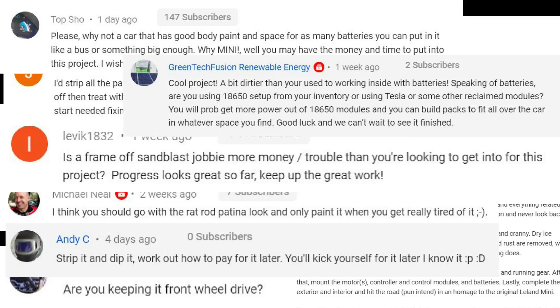Hey tubers, this week I'm going to be answering some of your really big questions: paint — what am I going to do with the paint? Motor — what type of motor am I going to be using? And batteries — what am I going to be powering this little mini with? And paint — what direction am I going to take?